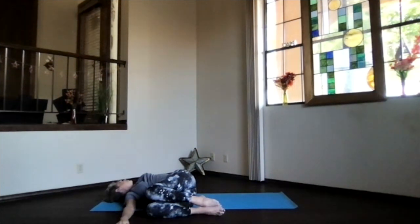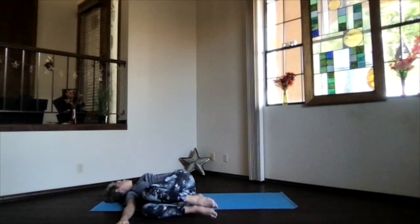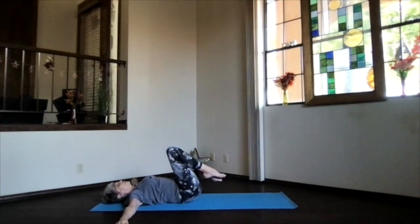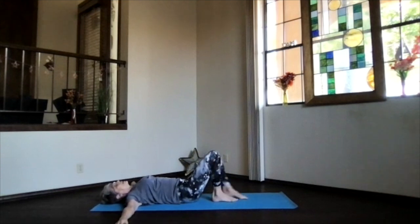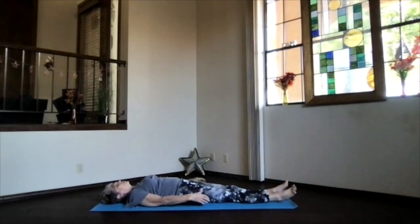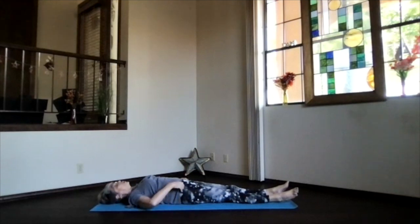Don't forget to breathe. Only go as far as what's right for your body. When you're ready to release, heels toward your hips, rolling onto your back, bring your feet down to the floor, straighten, slide those legs out along the floor, and bring your hands palms up at your sides into corpse position for your relaxation.